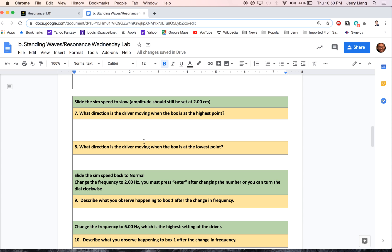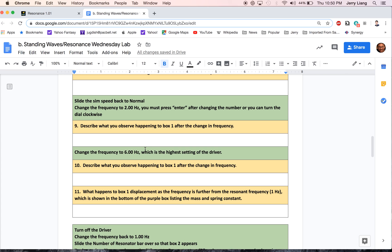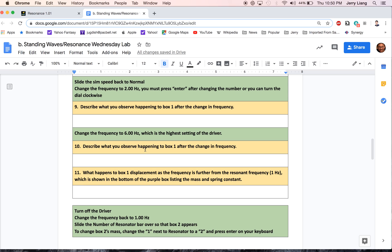That answers questions 7 and 8. You can always rewind back on the video and pause it or slow it down if you need more time to look at it. Now we're going to slide the sim speed to normal and we're going to change the frequency to two hertz.